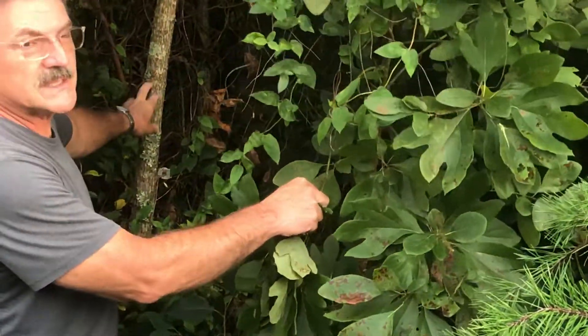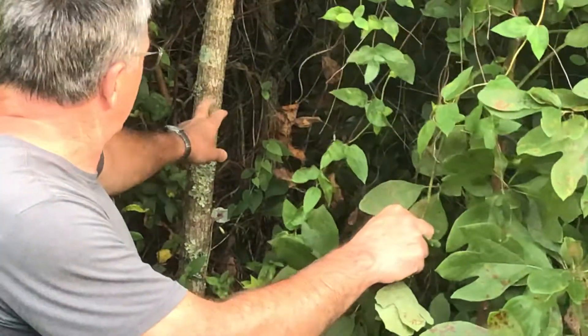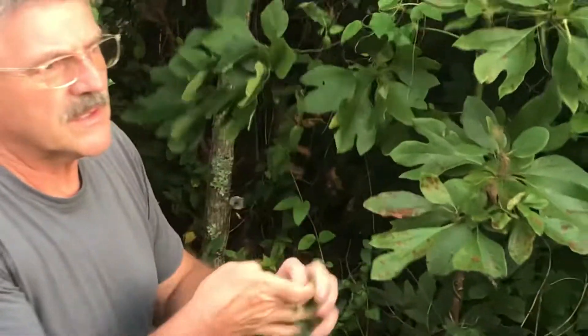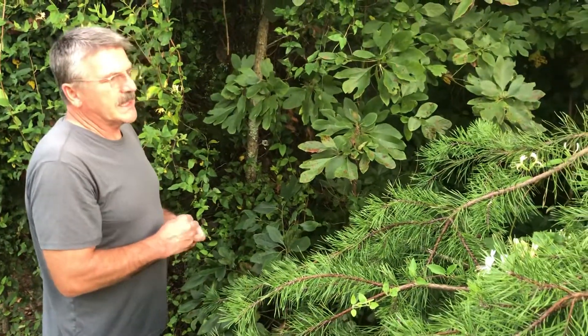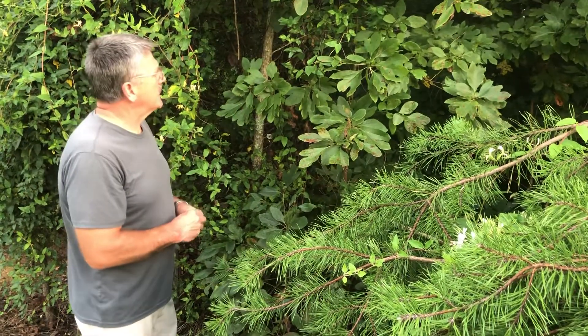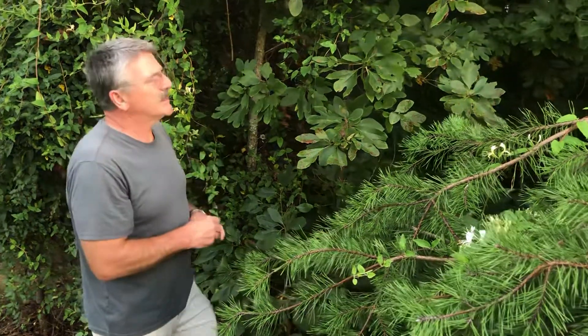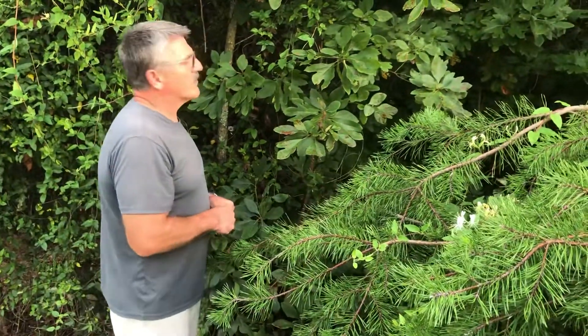The bark, at first glance, looks a little bit like an oak, but as they get bigger, the bark is more pronounced and deeper, and it's a lighter, almost a brown color — different than an oak. It's a similar texture and pattern, but it's more of a brown.